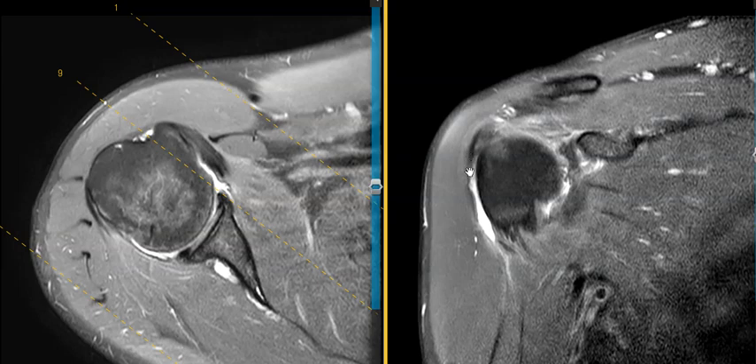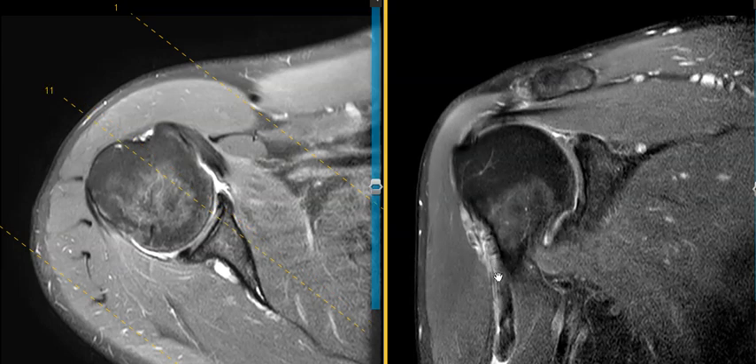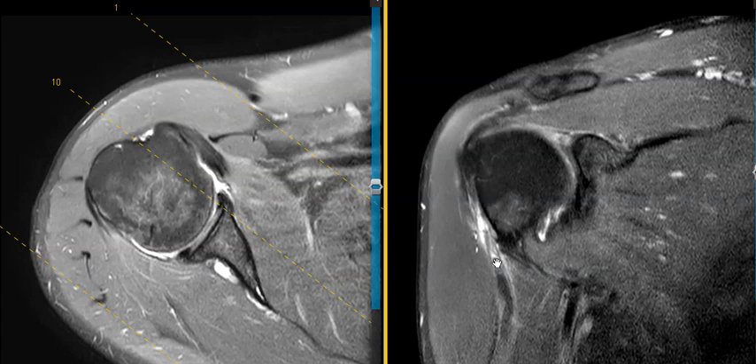Down in here is the bicipital groove area. We see fluid, which is white, instead of that nice dark biceps tendon. As we come down here we start to see something — this is the end of the biceps tendon, which is torn and retracted and has recoiled on itself. This wavy contour is the biceps tendon recoiled upon itself, just below the bicipital groove.